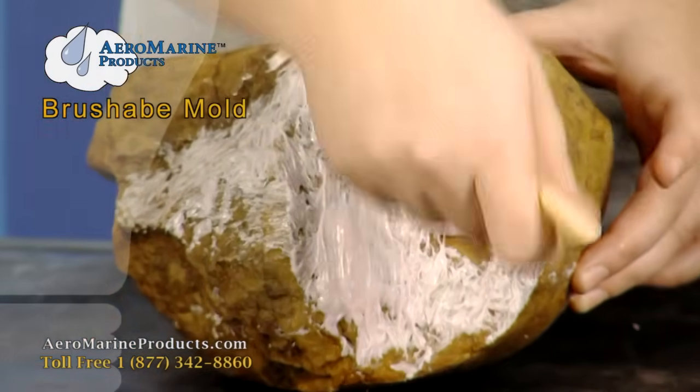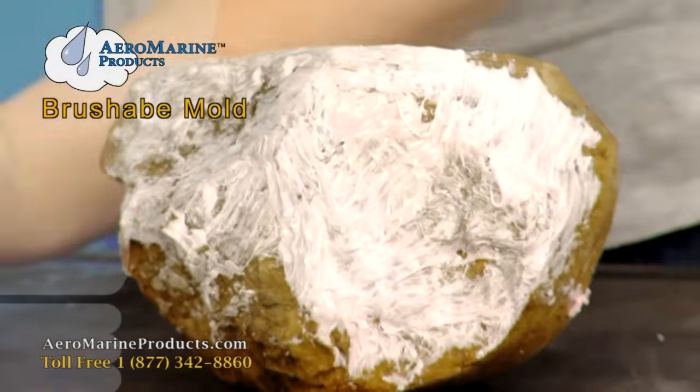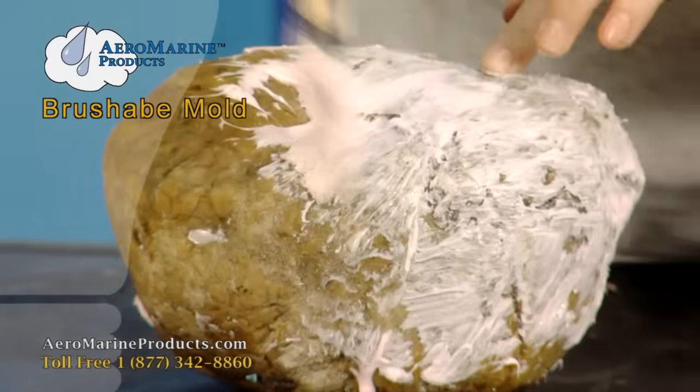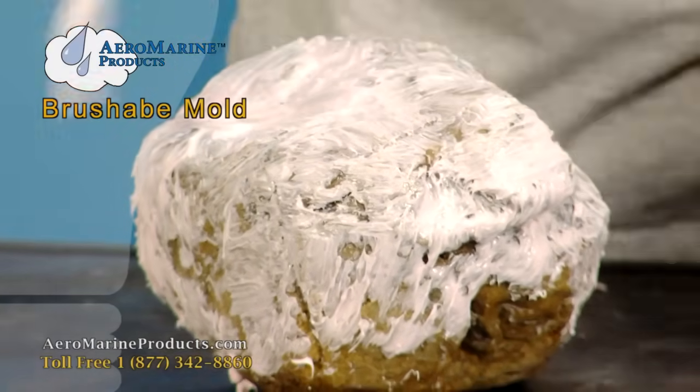The nice thing about brushing the silicone on is that you don't have to worry about air bubbles because the brush helps to pop them. You'll continue doing this around the surface of the rock until the surface is covered with a very thin layer of silicone.